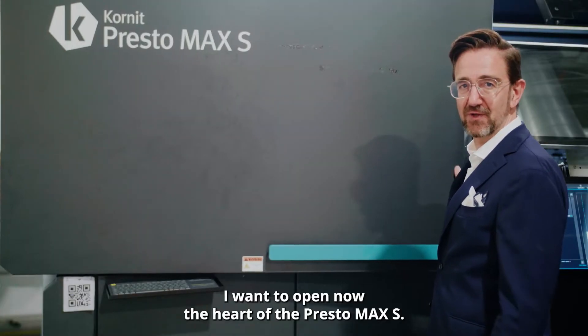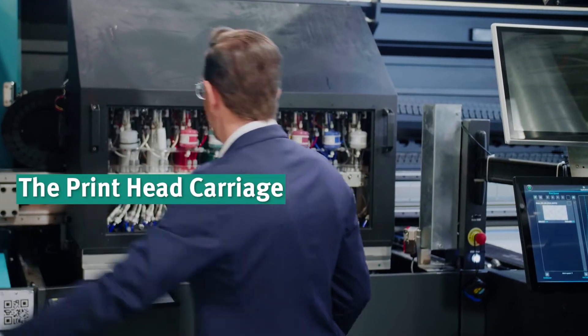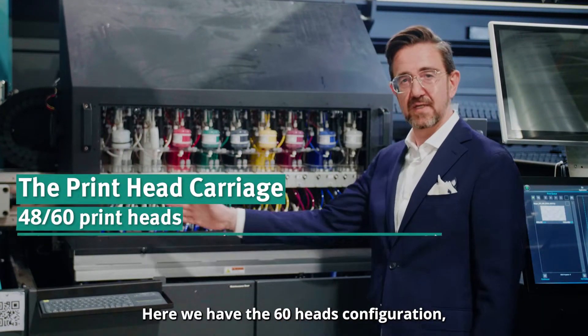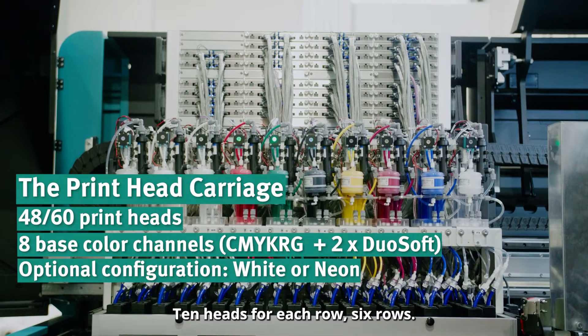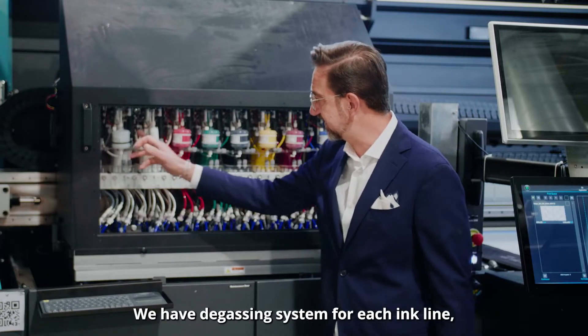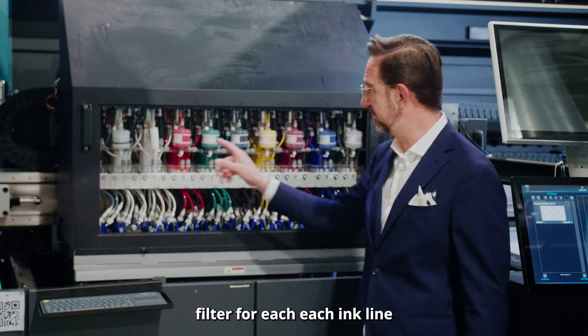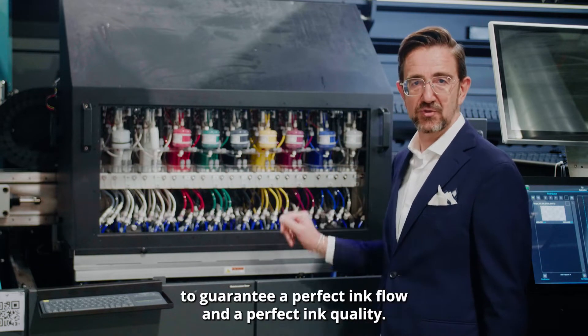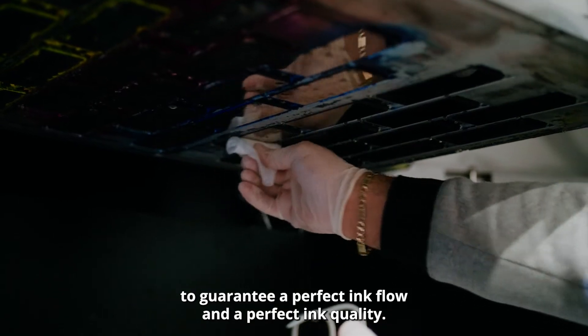I want to open now the heart of the Presto Max S. Here we have the 60 heads configuration — 10 heads for each row, six rows. We have the gassing system for each ink line and a filter for each ink line to guarantee perfect ink flow and perfect ink quality.